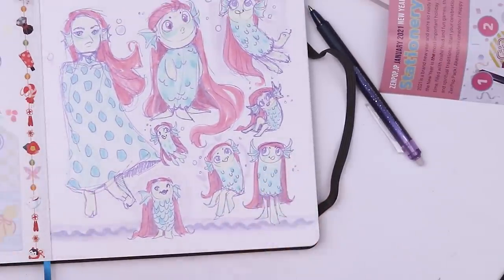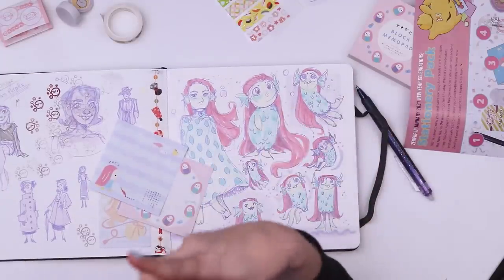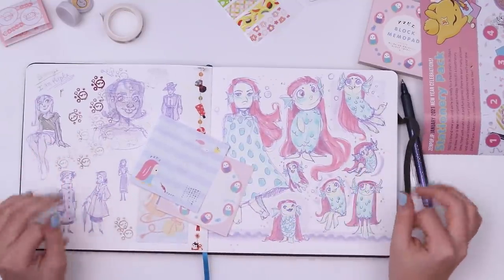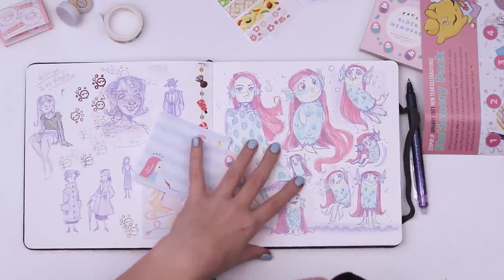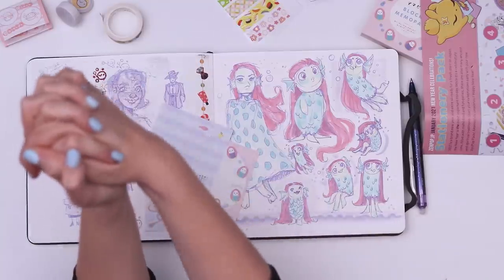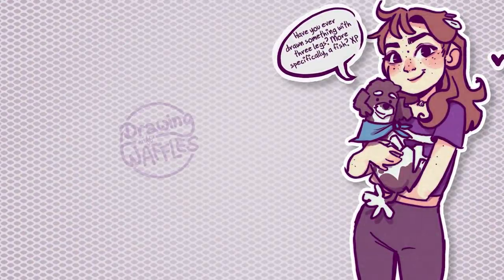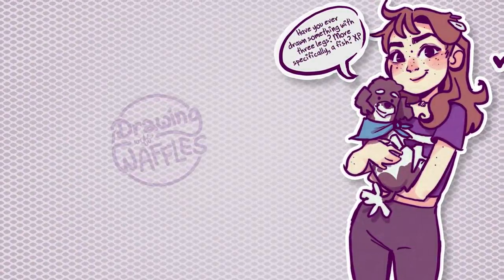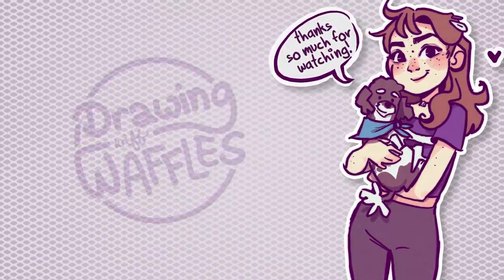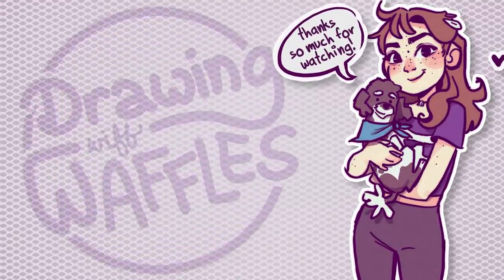Anyway, big thanks to you guys for watching and making it to the end of the video, and another big thank you to Zenpop for sending this box my way. If you want to find out more about the Zenpop subscriptions, I will have a link in the description. Again, thank you so much for watching. I'll see you guys all next week and I hope you have a delicious evening full of waffles. Bye!